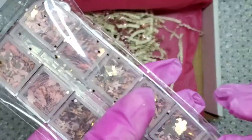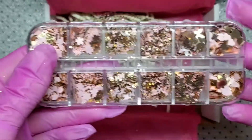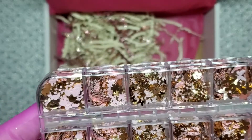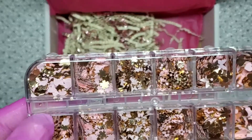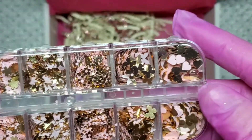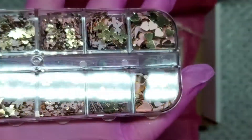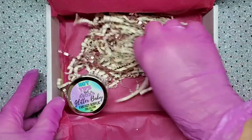Then we get different kinds of sequin glitters. There are little gold bunnies, a rose gold and pink mix, butterflies, flowers, bigger butterflies, and some hearts. These are super pretty — I absolutely love these.